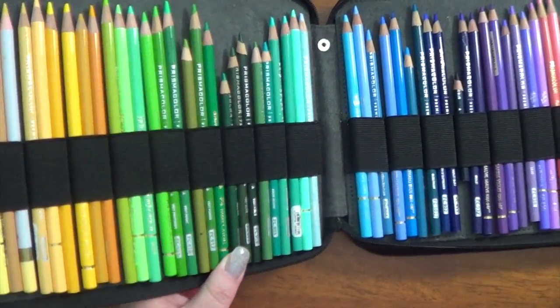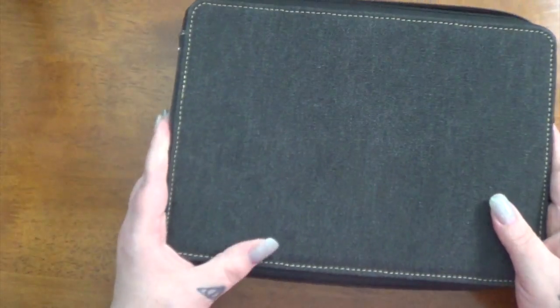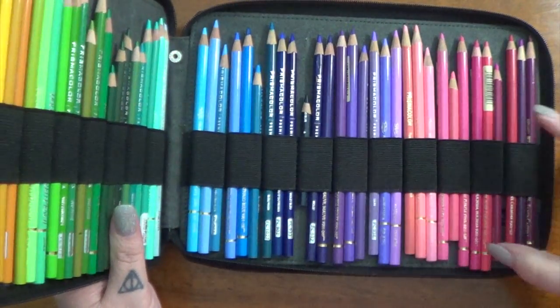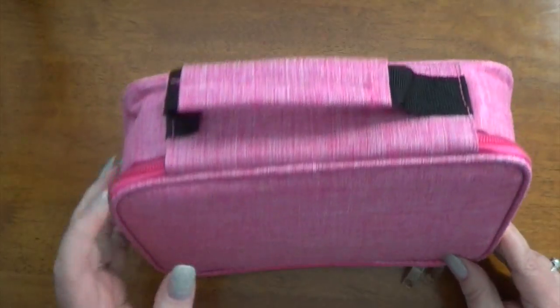I do love these Global Art cases and they're wonderful for pencil storage, but when this thing is all full it gets to be pretty heavy. It also doesn't have pockets or sections to hold other things I want to have with me when I'm coloring. That's what led me to get this other one.